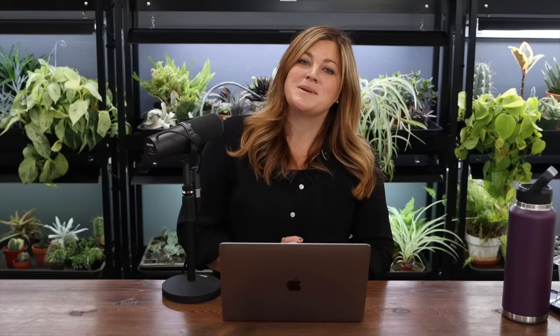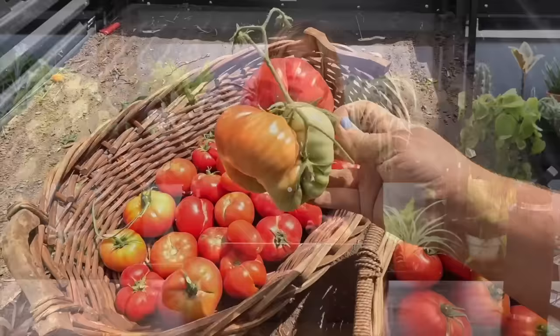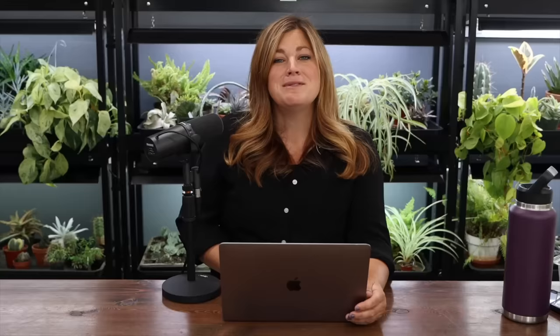Donna asked: why is it that sometimes I hear to let the potato plant die back to let you know when they're ready, and others are still very green and upright when gardeners are harvesting? It just depends on when you want to harvest. You can harvest them when they're still upright and green, knowing the potato might be a little smaller than if you let them go until the plant dies back. Ruby asked: do you still leave weirdly grown produce on your dad's desk? I picked that weird tomato — it's called cat-faced, when the blooms fuse together — and I didn't even think to put it on my dad's desk. I wish I would have.